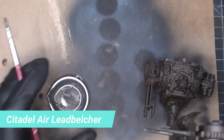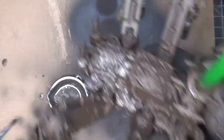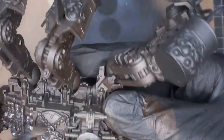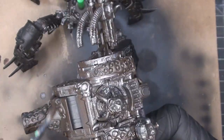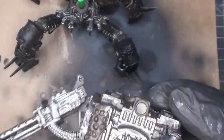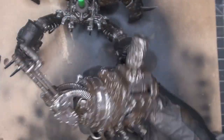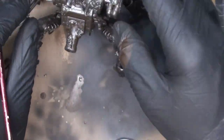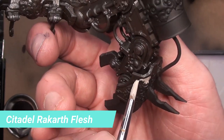Citadel Air Lead Belcher — just doing an overall wash. This is going to get into all those little nooks and crannies and give a little bit of a metallic feel to it. It's very watered down so it's going to be extremely transparent when it dries. I'm just going to wipe off a little bit of it because I don't want it to fully transform into that color. Looking good — nice base for starting to rust it up. I also added a light-up element on top and you'll see at the end what I do with that.